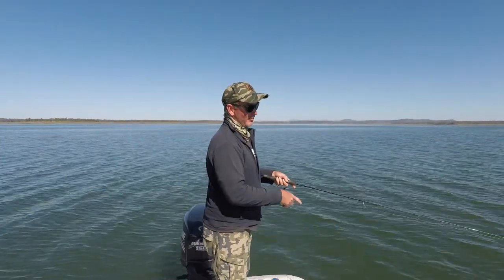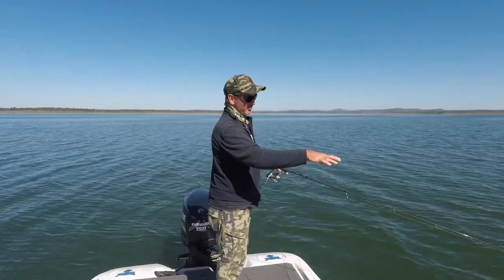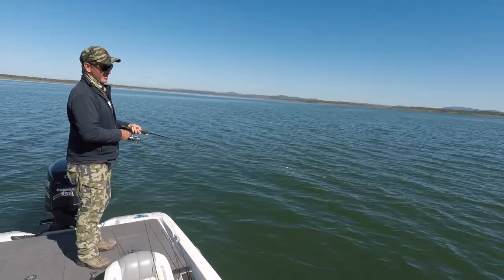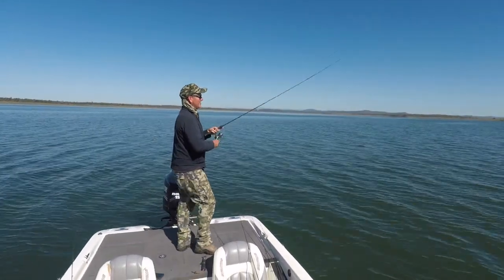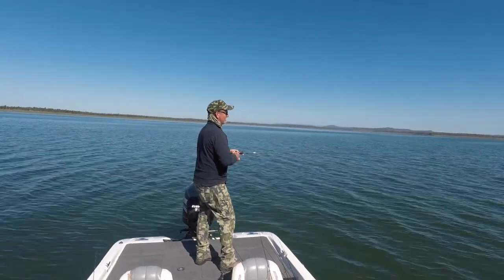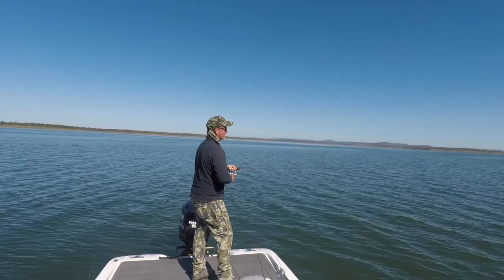Just checking we've got bottom — all we're doing is looking for the slack in the line, make sure we've hit bottom. It's just still going down a little bit, now we're on the bottom. Now all I do is start a slow wind — it doesn't take much to get these things to start working, they work pretty much straight away.